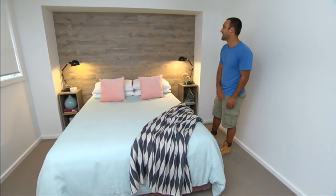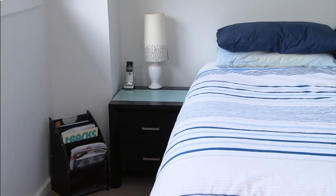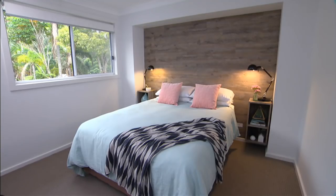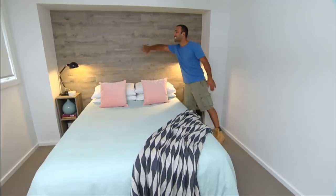If that isn't a standout feature, I do not know what is. Remember what this room used to look like? It was plain and dull. But now it's got the look of natural timber and the feel as well. And the best part about it is it's all vinyl and it was as simple as sticking it on.